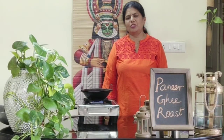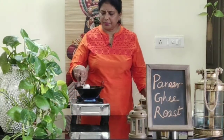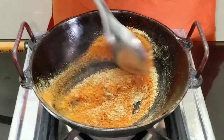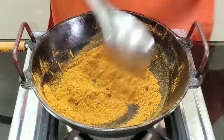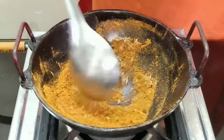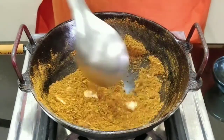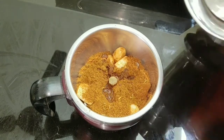Now let us dry roast the following ingredients. To a pan, add in coriander powder, then the chili powder, then peppercorns, fennel seeds, and cumin seeds. Roast for a few seconds, then allow it to cool. Add lemon juice and a little water and grind it into a fine paste.